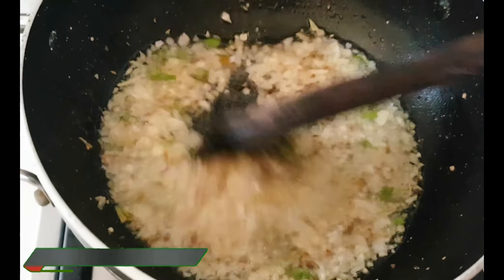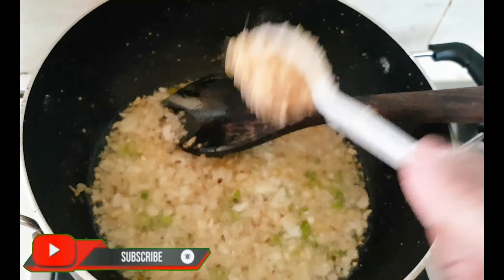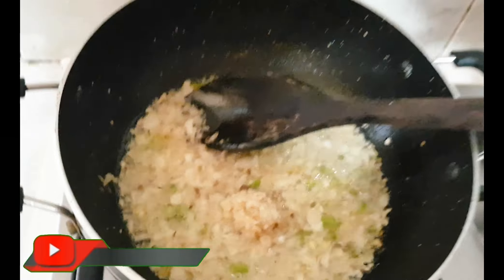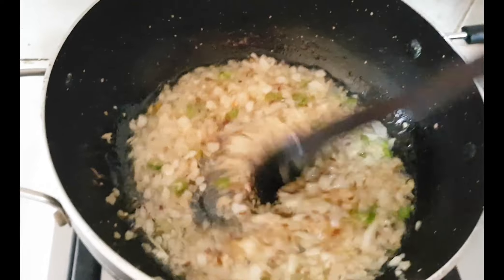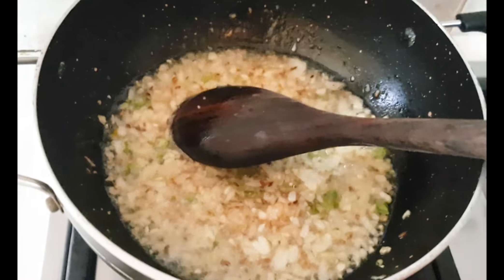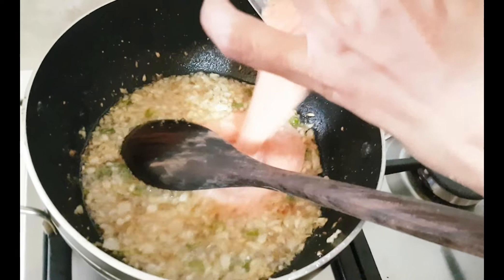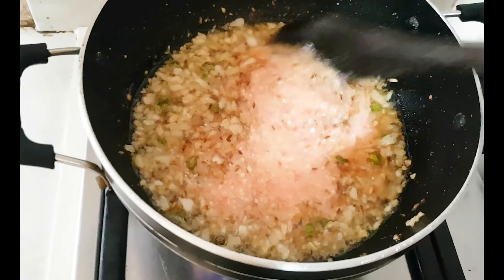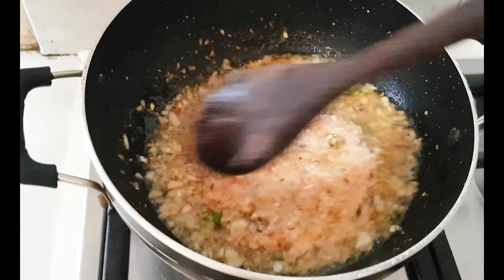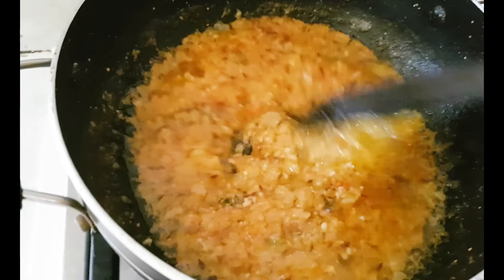The paste is becoming translucent. Now it will turn brown. We will cook it for about 3-4 minutes until nicely browned.